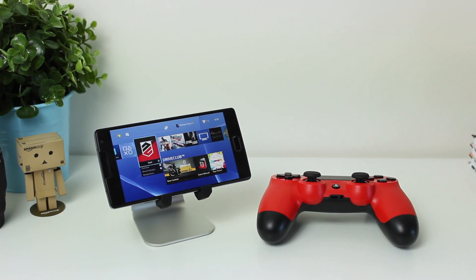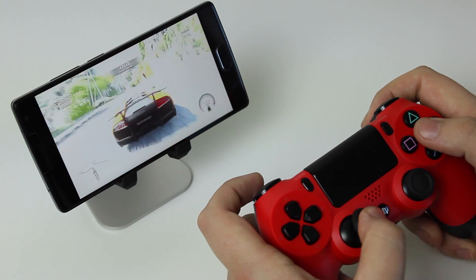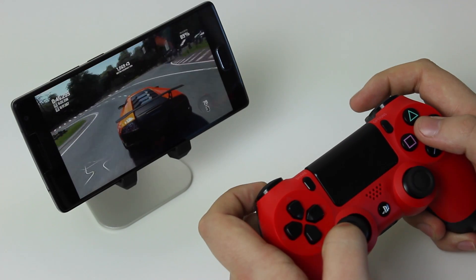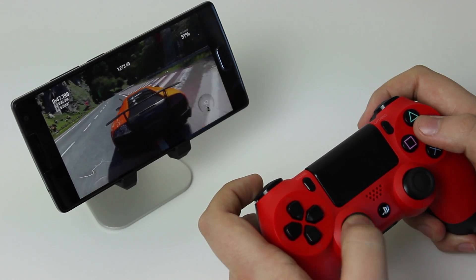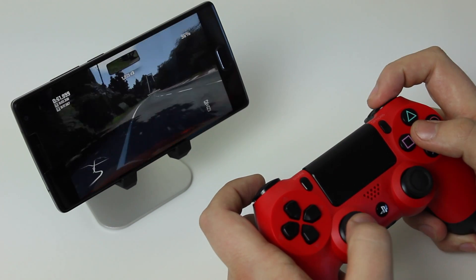Hey guys, Michael from Copper vs Glass, and today we're going to be looking at how to use your DualShock 4 controller from your PlayStation 4 as a Bluetooth controller for your Android device, and also look at how you can use the remote play feature from the PS4 on a device that doesn't have to be branded by Sony.